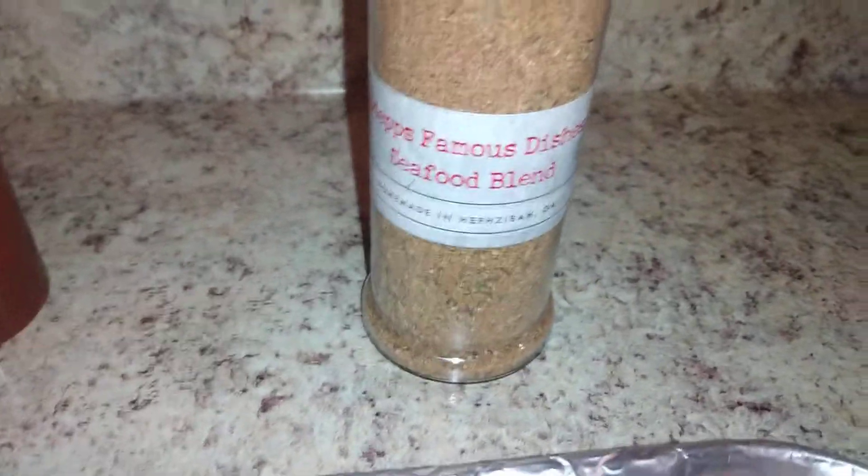Seafood blend. Jesus Raymond, this is seafood blend. Lemon. Olive oil.